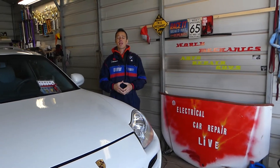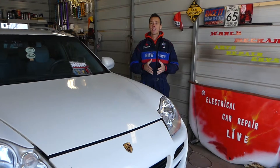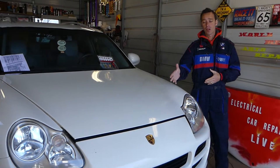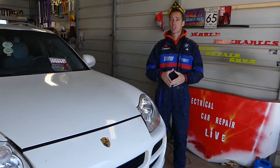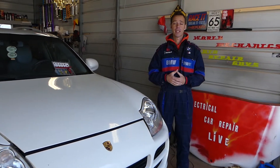Hey guys, welcome back to Electrical Car Repair Live. Thank you guys for watching and subscribing to the channel. In today's video, if you have a Porsche Cayenne for the generation years 2002 to 2010, and you have problems with your variable timing with the camshaft adjustment, stay with us — we are going to show you which fuse to check. You might have two fuses for that. That's what we will be covering today.